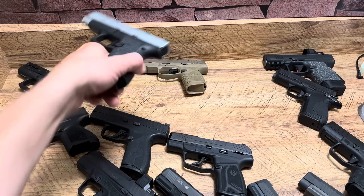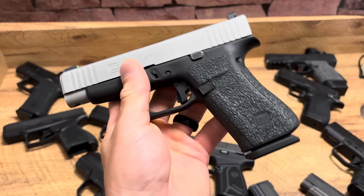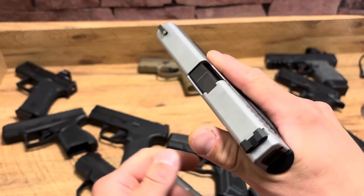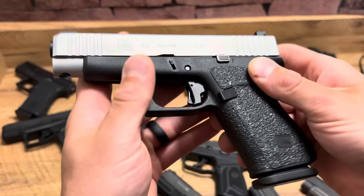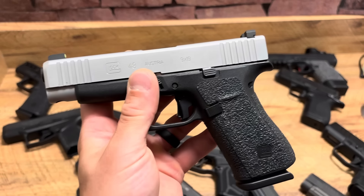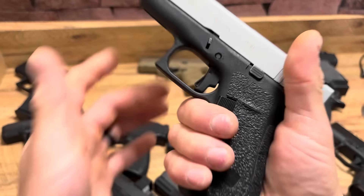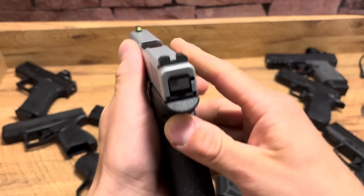Next up, Glock 48. It's sort of hard to consider this a Micro 9, but a lot of people do so I'm throwing it in. It has the grip length of a 19 and a barrel slightly longer than a 19, but it's super ergonomic in hand — much thinner and a really shootable handgun. This one's extremely broken in, which I really like. When you have a broken-in handgun, everything is smooth — the trigger loosens up, the guide rod loosens up, everything functions better. Love my Glock 48.